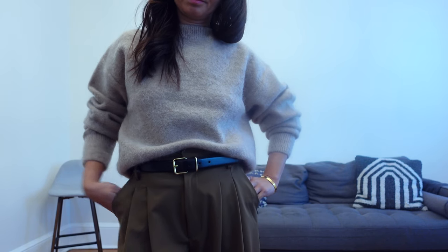Trousers are still going to be strong for 2024 and I was really drawn to this color. It's a brighter brown with some olive hue and I think it's just so rich and beautiful.